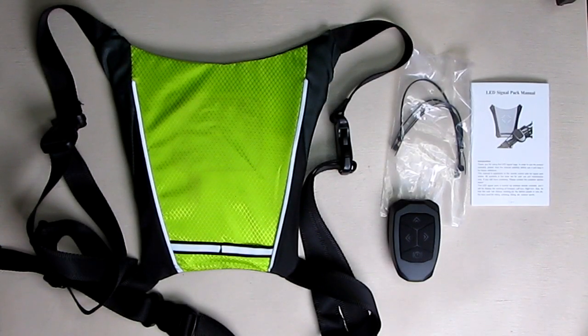Hello again, this is Robert Veach here. This is my video review of the E-Scene brand (E-C-E-E-N) Turn Signal Vest Bike Pack.